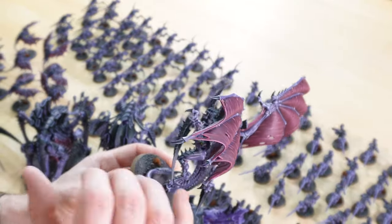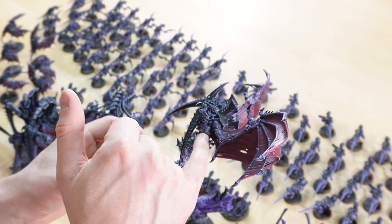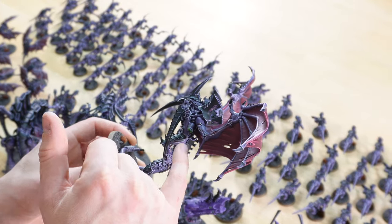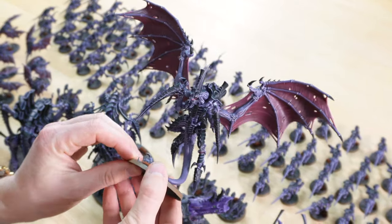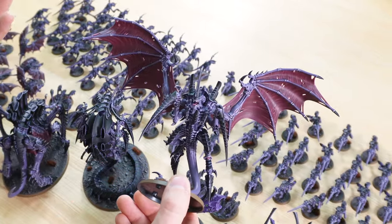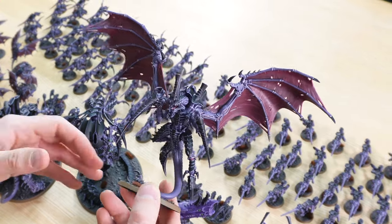Something I really do like that's really subtle on the miniatures is this really effective use of a vibrant green — a great contrasting colour to the purple, using great colour theory by Maylip, but really well done. Obviously all the teeth, eyes, and details are all fully picked out, as you'd expect with us here at Siege — sharp, refined edge highlighting on all the areas of detail.